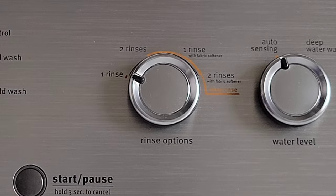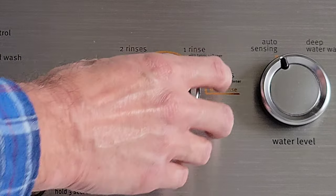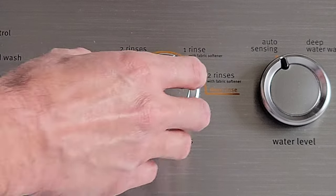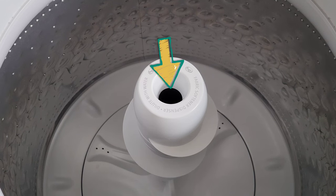The next options are the rinse options. We have one rinse, two rinses, one rinse with fabric softener if you put fabric softener into the washing machine, and two rinses with fabric softener. On our washing machine, this is where the fabric softener goes, and it does tell you to dilute with water.